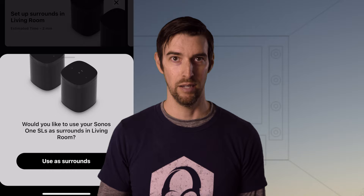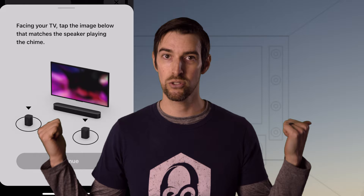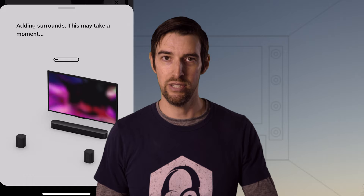Once the first was done, it automatically recognized the other 1SL. And once the second was set up, it automatically asked if I wanted to make the 1SLs my surrounds — please and thank you. It then plays a chime out of one of them and you tap which speaker the sound is coming out of. Although after doing this a few times during the review of both Gen 1 and Gen 2, each time I got to this particular point it would time out and fail — but then I'd just tell it to try again and it would sync fine within seconds.